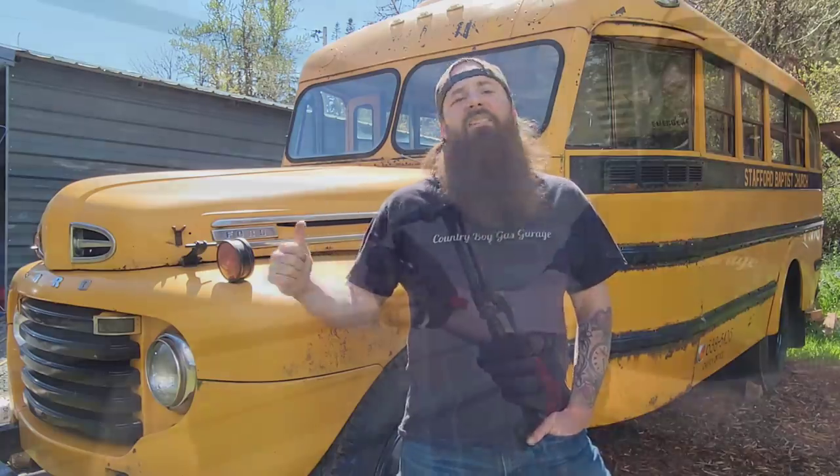On this episode of Country Boy Gas Garage, we're heating things up as I get my redemption on these old rusty exhaust bolts. Let's go!